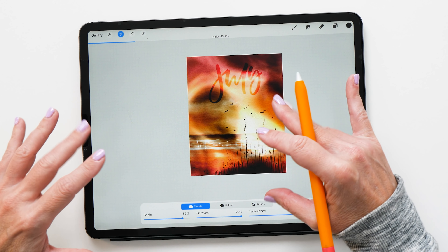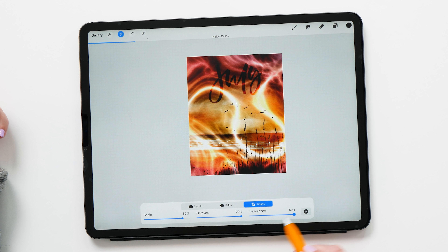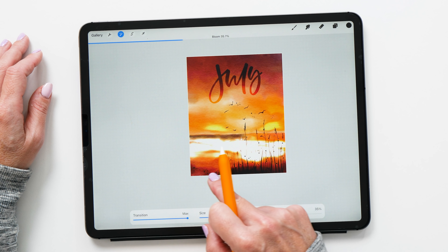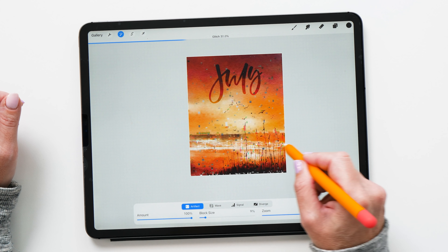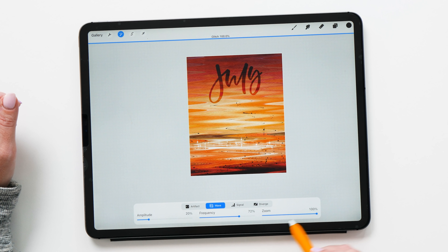Next, let's have a look at the Noise adjustment. At first I was a little bit disappointed, but it's got different settings at the bottom. Turning up the scale creates a really cool effect, and turning up octaves while turning down the noise creates some really interesting effects. I wouldn't apply this to this particular image, but it's got different patterns you can play with, and this almost creates a tie-dye effect. I'm going to play a lot more with these new adjustments and make more in-depth videos.